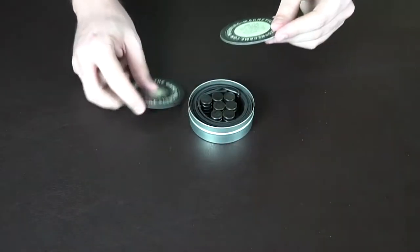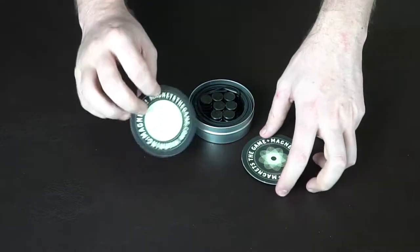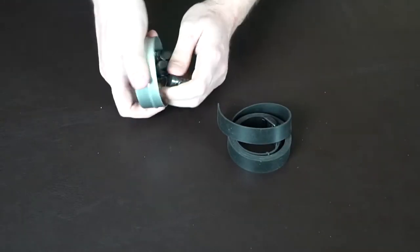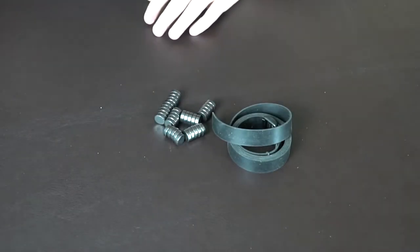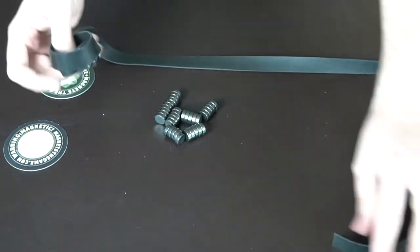It comes with a couple of these guys here — they have magnets. So this is basically the magnet stack piles here. We'll take these guys out here. As you can see, the magnets are attached to the tin. These have got little dime-sized magnets. And then we'll just set this aside.